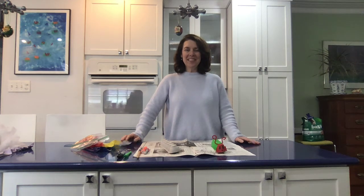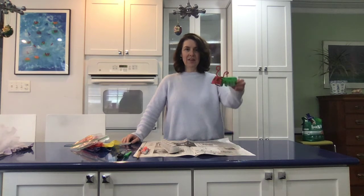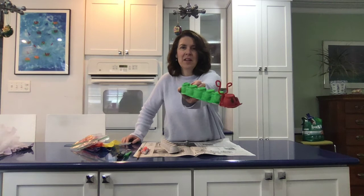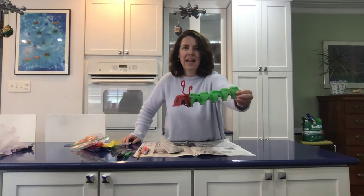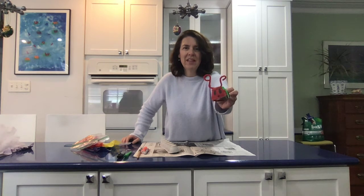Hi boys and girls! Today I was thinking about making a craft for our theme this week, which is The Hungry Caterpillar. It's a book by Eric Carle, and here is an egg carton caterpillar. Looks kind of like the one that's in the story. I thought it might be fun to make one of those together today.